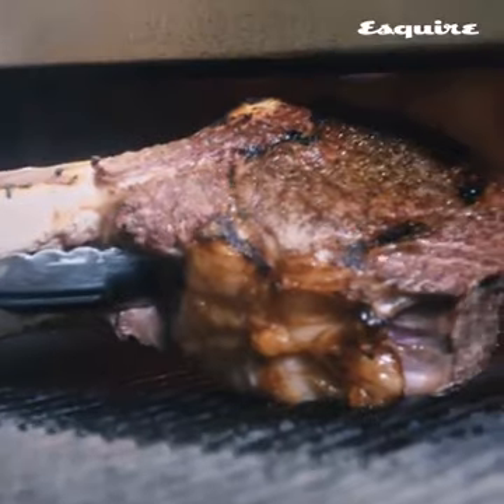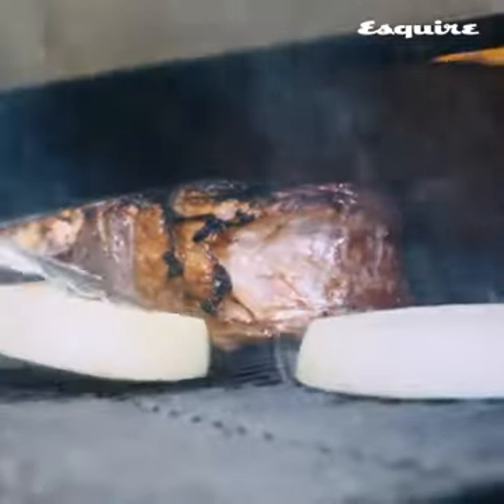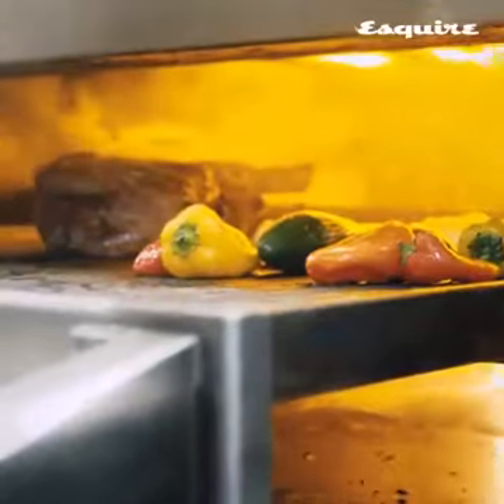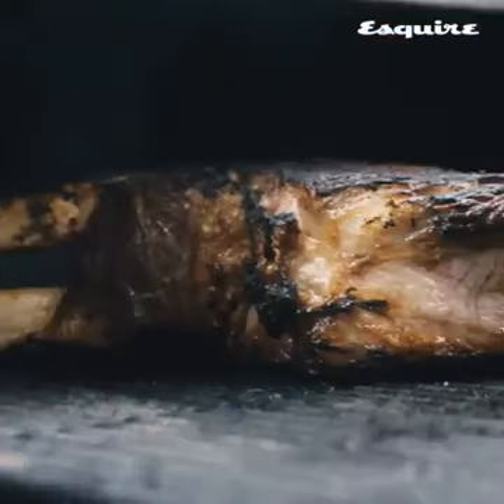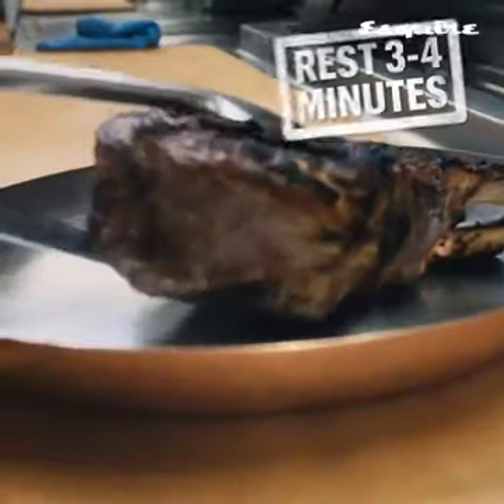As your steak grills, season the onions, jalapeños, and sweet peppers alongside it and get a nice grill mark, letting those cook. A really important piece to cooking red meat is using high heat — that pulls all the juices and blood into the center of the steak. Once they come off the grill, allow them to rest for about three to four minutes.